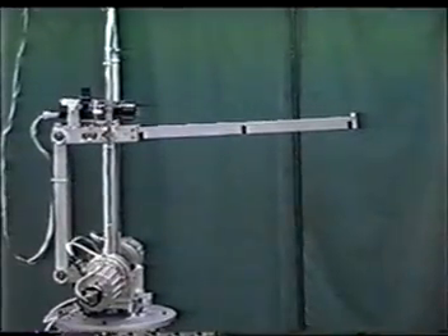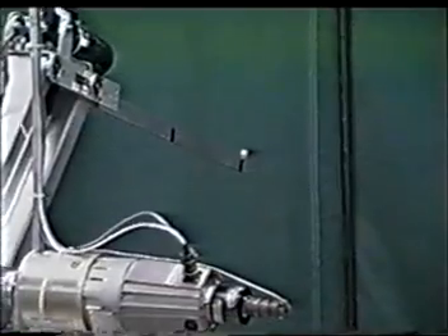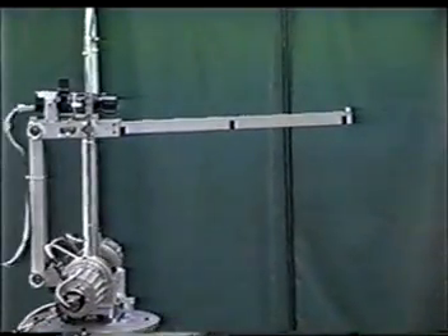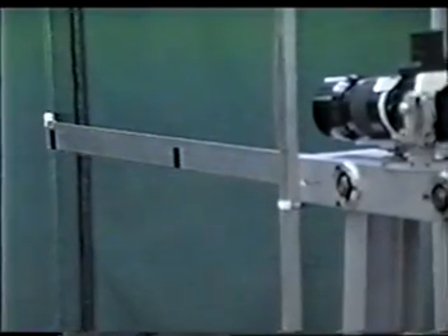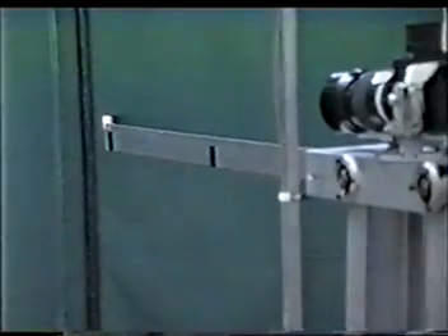Using a method called the closed loop shaped input technique, a much improved step response results. This is a technique developed here at the University of Waterloo. Its biggest advantage is that the implementation only involves placing a series of delays into the existing closed loop feedback. By combining both side motor movements and base motor movements, complicated trajectories can be mapped out.